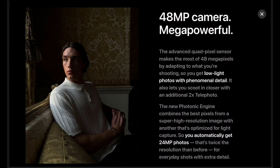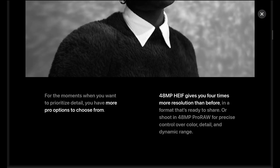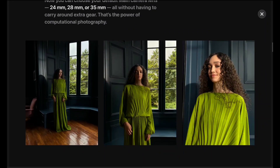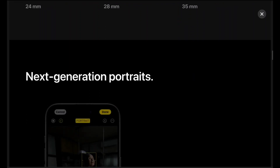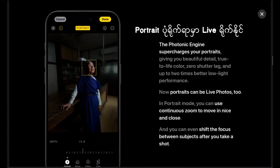With the low light color, I will show you how to create a blue light color. Now let's take a look at the live stream.